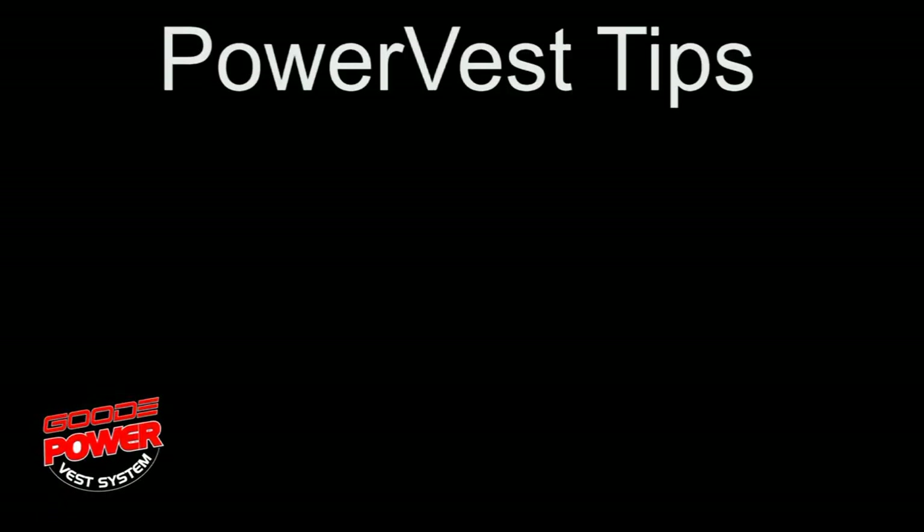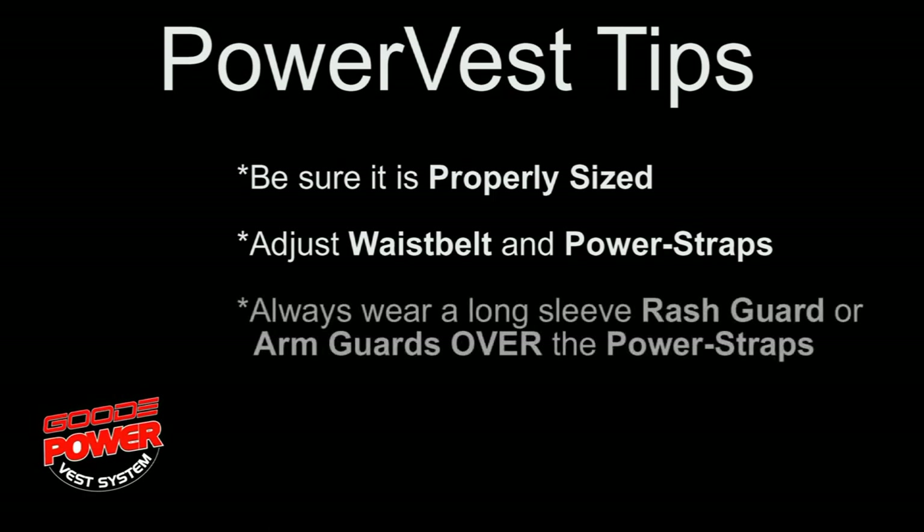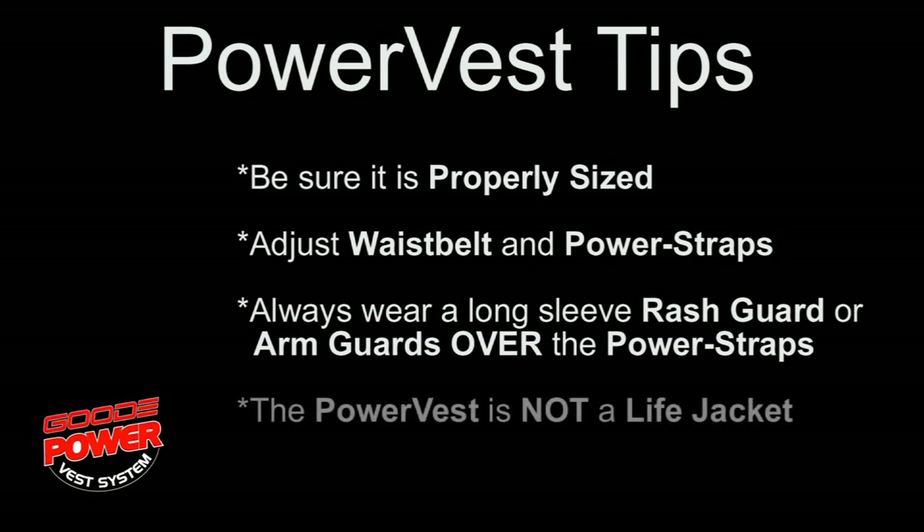And here are a few power vest tips. Be sure the power vest is properly sized for you. You can adjust the waist belt and power straps for your style of skiing. Always wear a long sleeve rash guard or arm guard over the power straps. And please remember, the power vest is not a life jacket. Let's go skiing. Thank you for choosing Good.